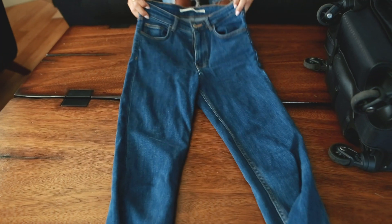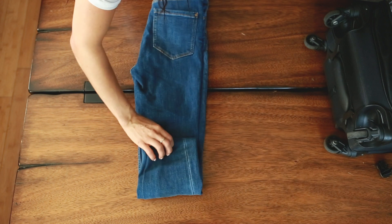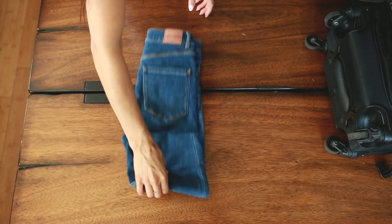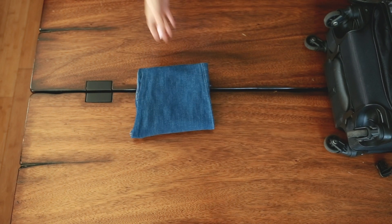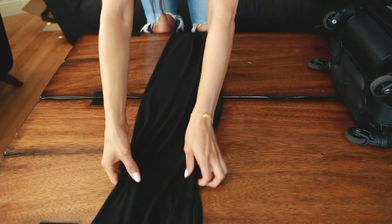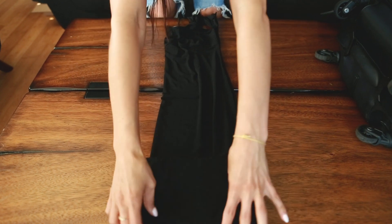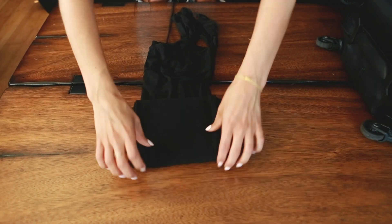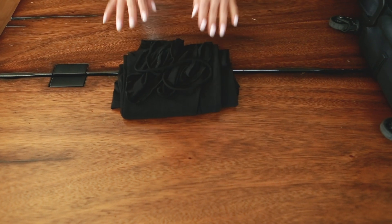With pants, I'll fold them maybe three or four times. The first fold is in half, and then I fold from bottom to top maybe three or four more times to make sure it fits perfectly inside the luggage and won't be taller than the luggage height. With dresses, I again lay them out flat, fold them once in half, and then do several folds usually from bottom to top until I find the right height and shape to fit them perfectly in my luggage.